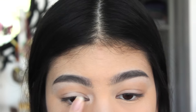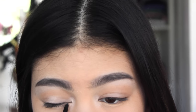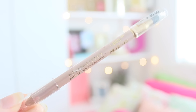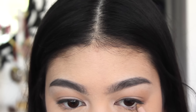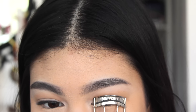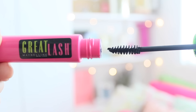Para ma-define ang ating lash line, gagamitin ko itong black eyeliner pencil from Revlon. Hindi kailangan perfect kasi i-blend naman natin siya. Sa bottom waterline, gagamitin ko itong light pink eyeliner pencil from Nichido. Ginagamit ko ito para ma-brighten ang aking mga mata. With the same eyeliner I used for the top, ilalign ko rin ang lash line ko sa baba. Of course, we gotta curl them lashes. For mascara, gagamitin ko ang paborito kong drugstore product — ang Great Lash by Maybelline.